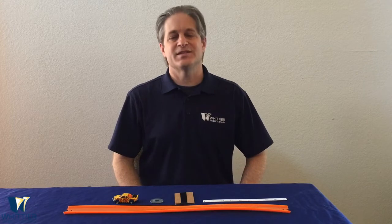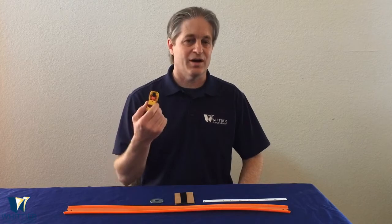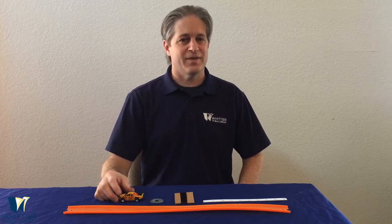Hi everyone, Jason here at the Whittier Public Library Children's Department with our next STEAM Powered Science Take Home Science activity. Today we're going to be using a toy car to investigate momentum and friction.